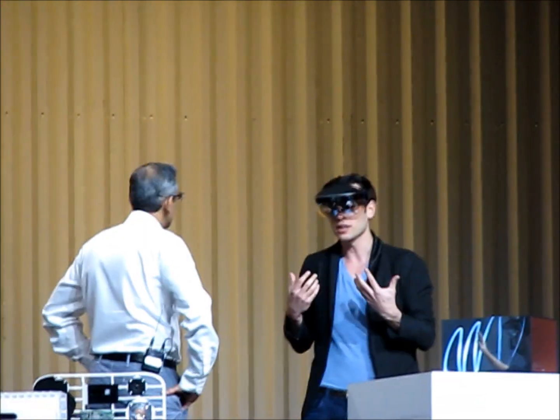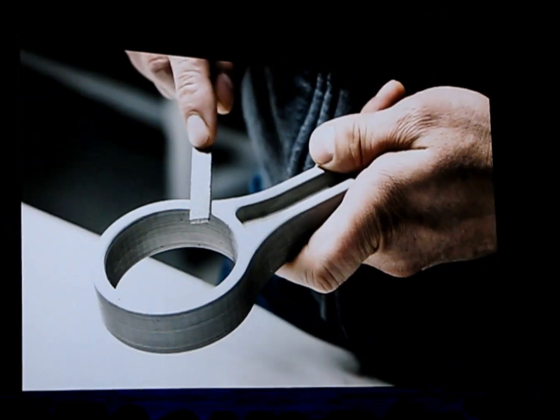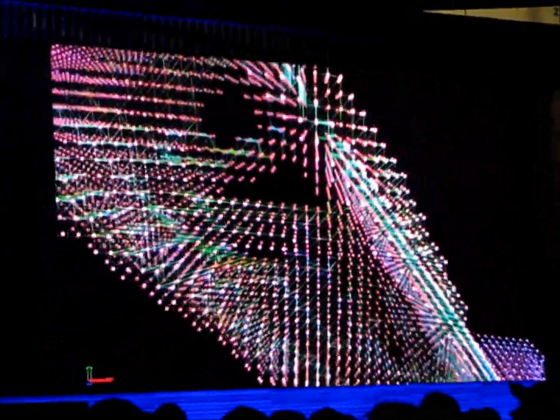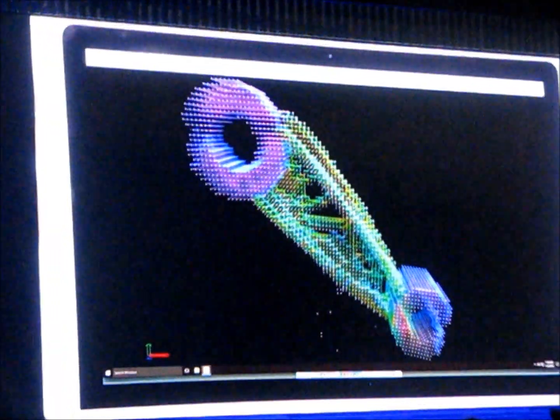They were finding that our customers were coming to us with all of these great ideas and concepts, but starting with parts that they wanted to print that were in fact designed for alternative manufacturing technologies. And so we wanted to make it easier — to give the designer a tool that they could use to redesign their parts or design their parts from the ground up for additive manufacturing and for functionality.